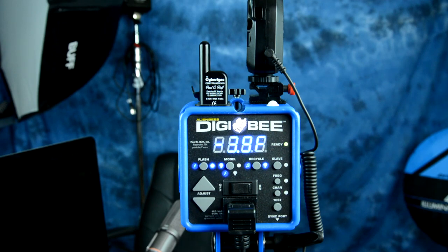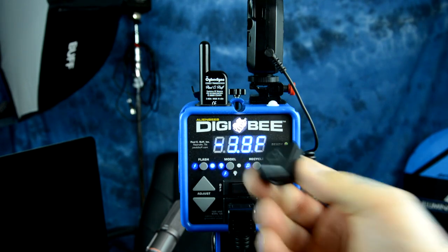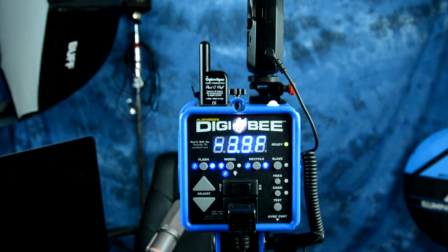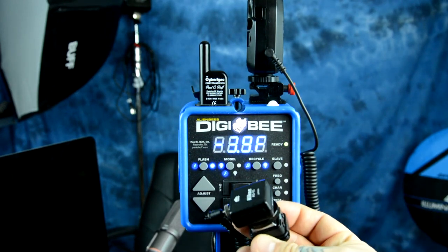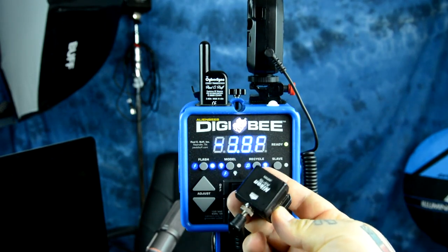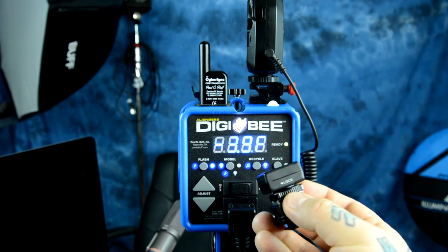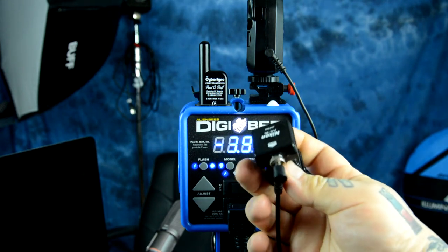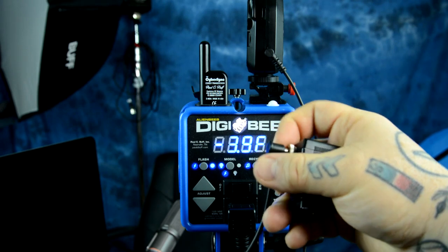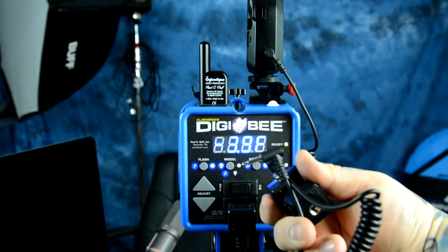Additionally, since a lot of people have purchased the Flash Q triggers — here's the transmitter unit — that is also an option, but you would have to purchase something additionally. They run about $10, and it is this little unit that actually sits on the receiver. This is a Nikon AS-15, which is a hot shoe adapter with a PC Sync connector port on the front, and then you would need a PC Sync to mini-jack connector cord.